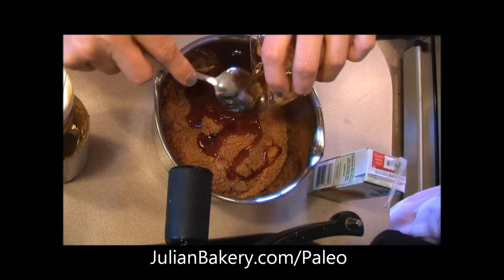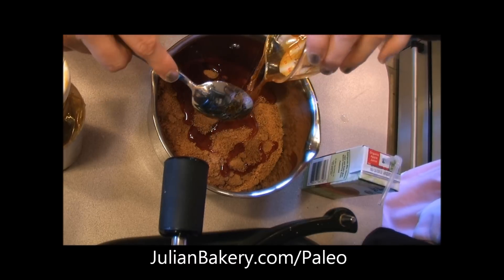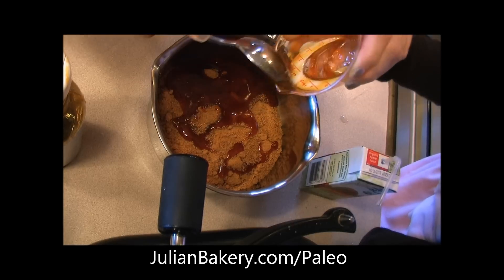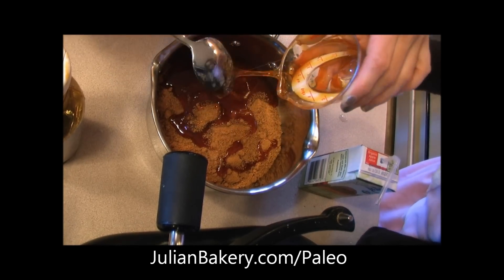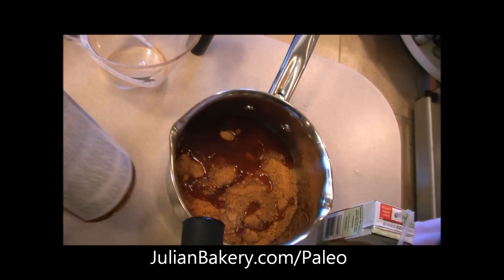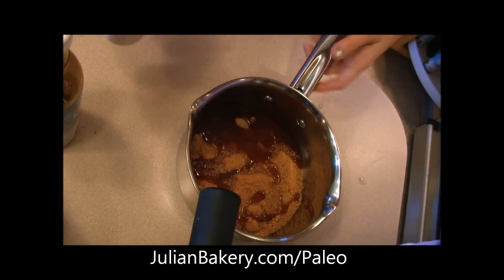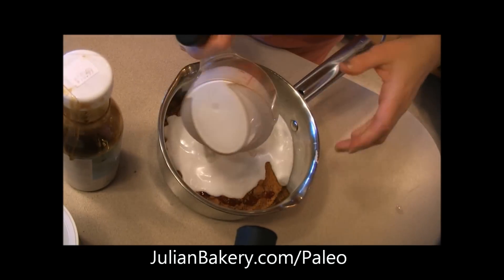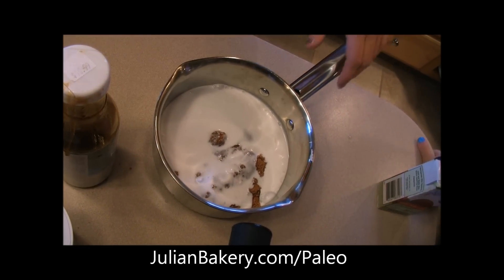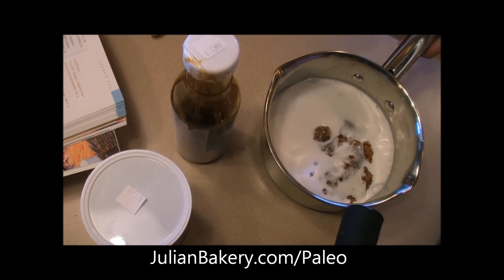This stuff is very sticky — basically the same consistency as honey. It's another natural alternative to honey and maple syrup; it's directly from the coconut tree. It's non-GMO, all natural, and gluten free. And then we also have a half a cup of full fat coconut milk. We're going to get this on the stove, combine everything, and cook it over medium-high heat, bringing it to a boil.